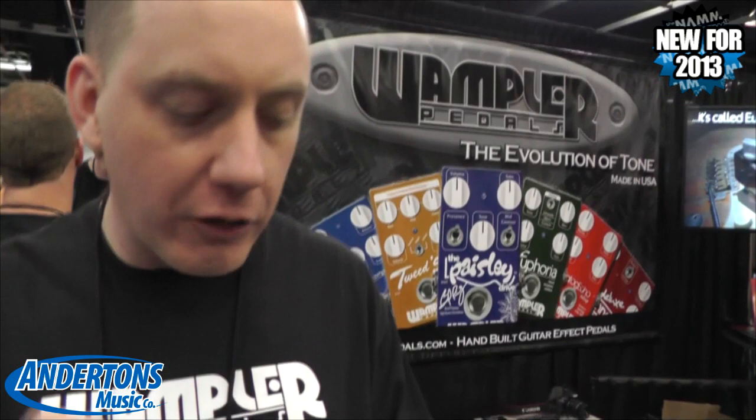It's a dual overdrive. We've got two sides — one of them is a modified Wampler Euphoria, the other side is a modified Wampler Paisley, and we modified them to make sure that they form together perfectly.